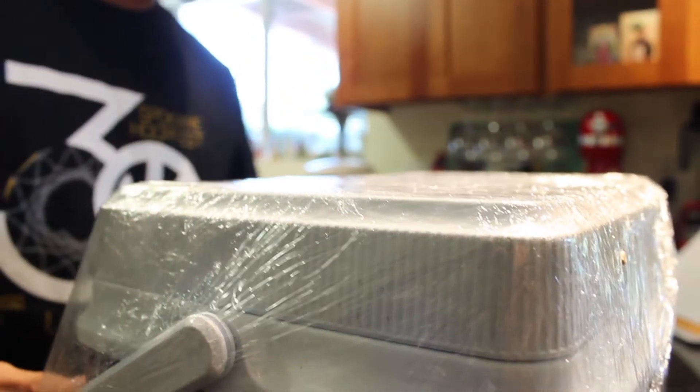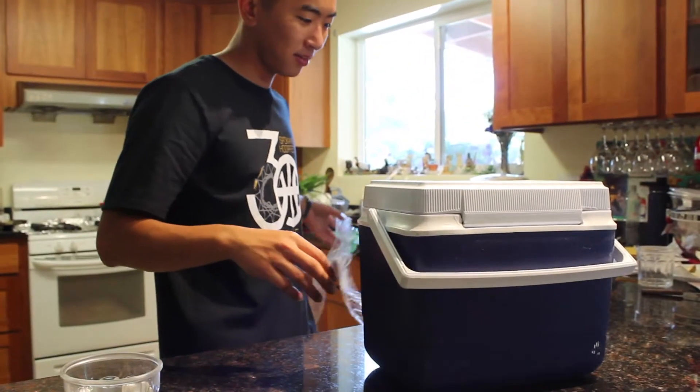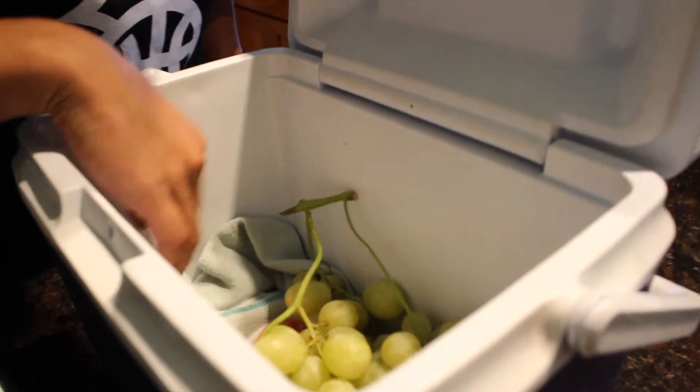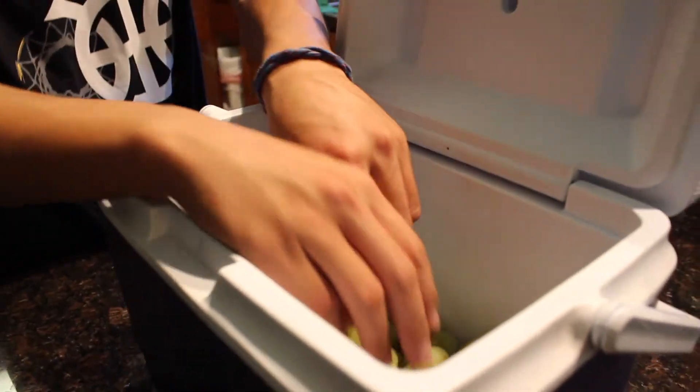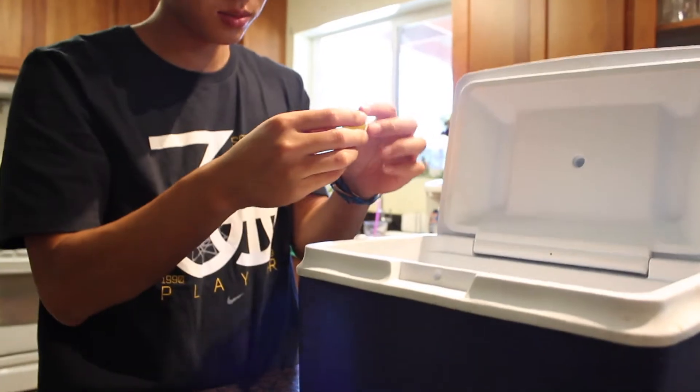This is like ASMR — come on, open it, open it. It's been enough time and now we open it. Here we go! I think it worked — actually, some of it looks a little frozen. I think some of it worked and some of it didn't.